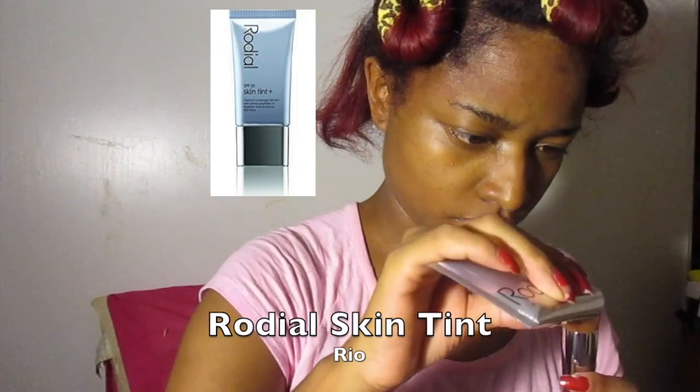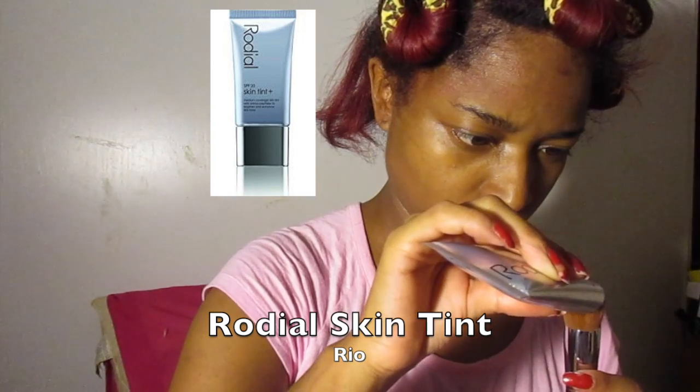Now we are going to use the Rodial skin tint, which is the first time I use it in a makeup tutorial. It has anti-aging benefits and it's really good. I actually went a little too much with this so it kind of looks like a white cast, but it does blend really well. And I love this Chanel foundation brush — excellent for applying foundation.